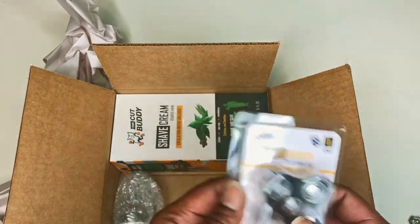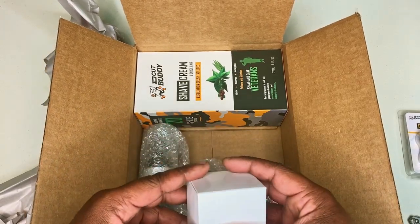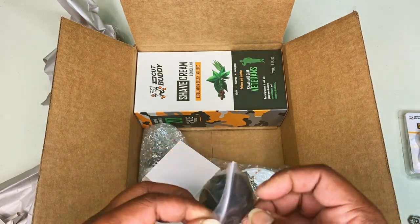So we got a new head for our Bald Buddy. We also got an exfoliation attachment which connects to the Bald Buddy. Be careful with that — don't press too hard and stay in one spot too long.